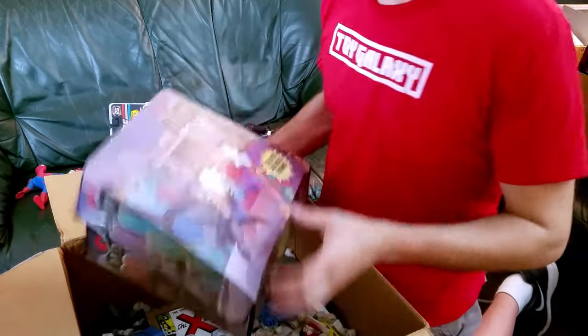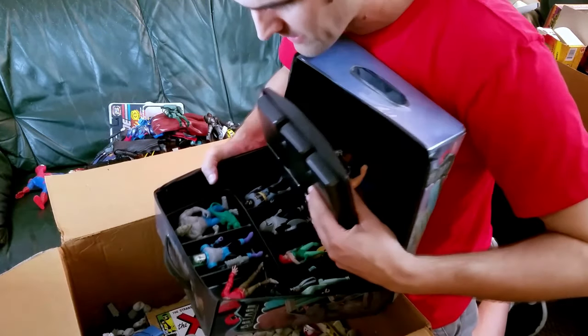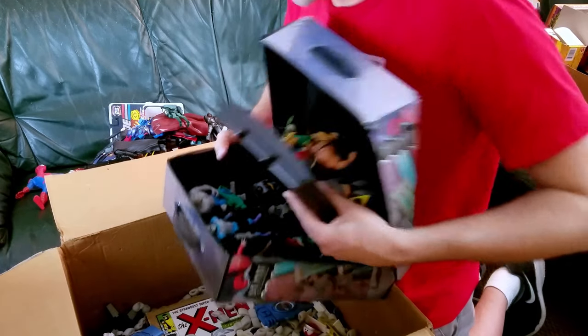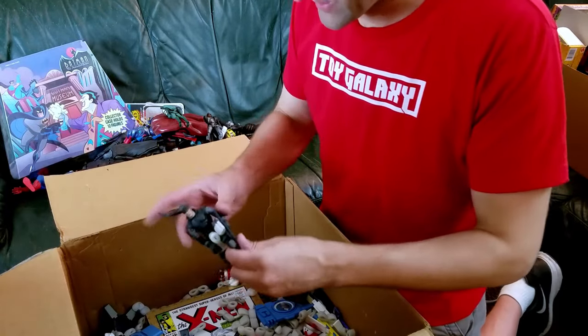Bane, just Mad Hatter. I think there's actually a second tray here with more Animated Series figures in there — fantastic, that is really great, really great to have the case with those too. That's a nice piece there.